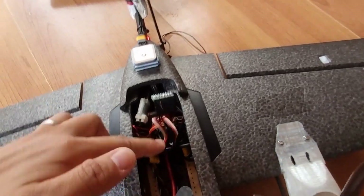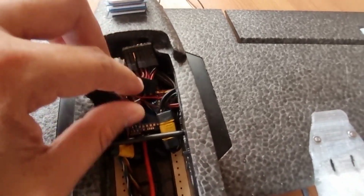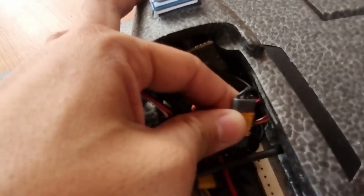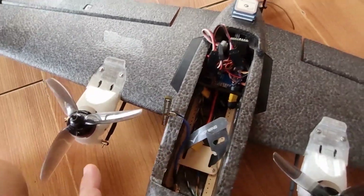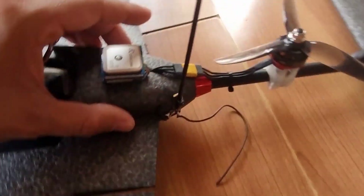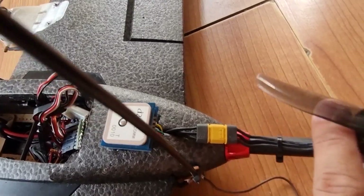For the motor wires I opted to use MR30 connectors for each side of the wing. These connectors have three wires that connect the ESC and the motors, facilitating easy disconnection or connection of the motors to the ESC just in case I want to disassemble the build. I also used the same MR30 connector for the tail rotor, just in case I want to remove the boom from the main fuselage.